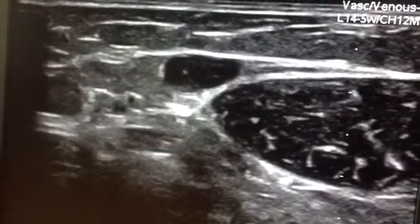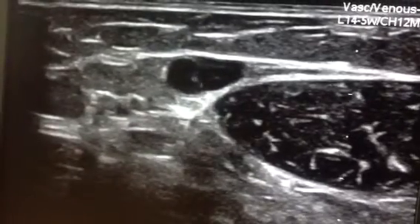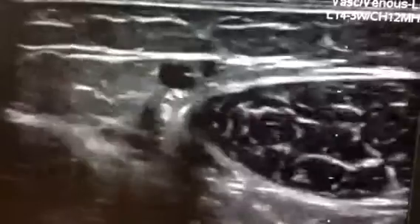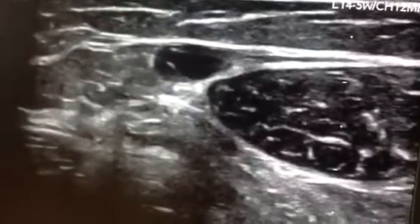Okay, this is an incompetent valve in a dilated vein just below the knee. This is proximal. That's distal. And there is the incompetent valve.